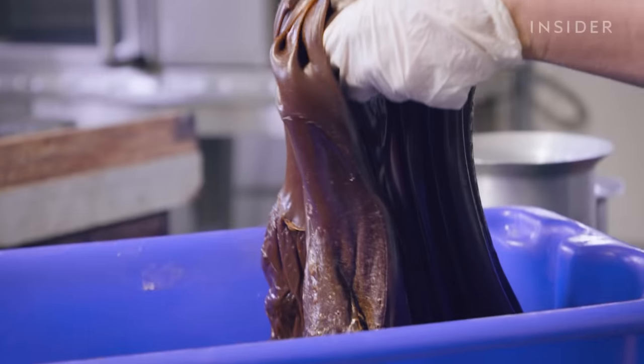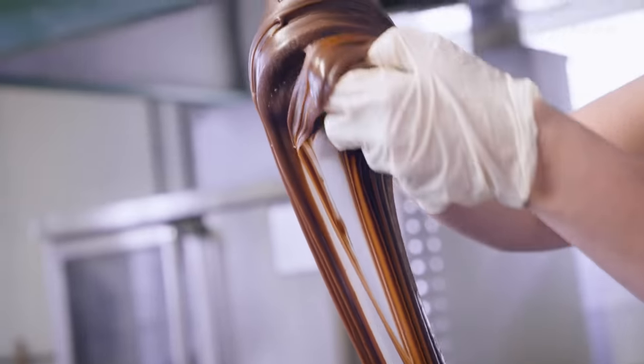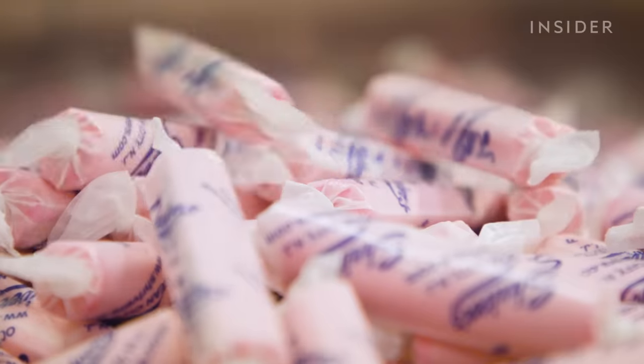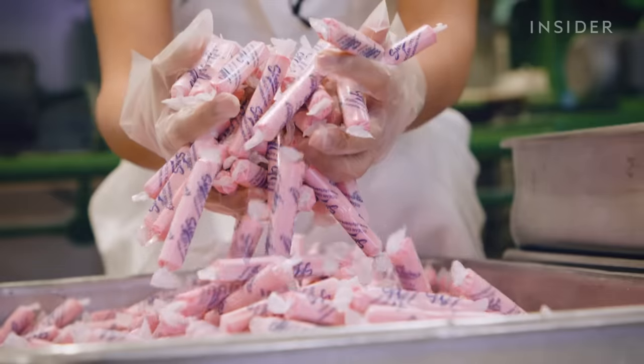Our saltwater taffy comes in three different bases. One's chocolate; molasses will make peanut butter; and our plain flavors are the big array — orange, grape, banana.